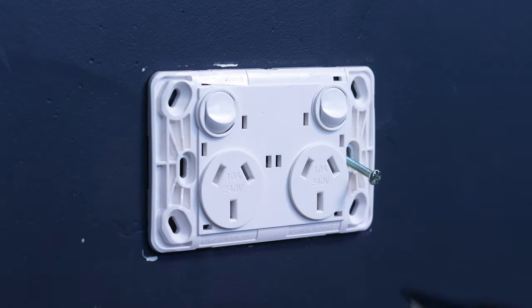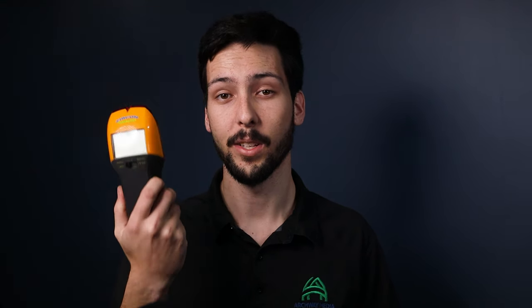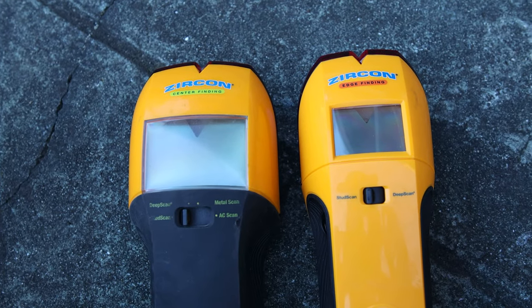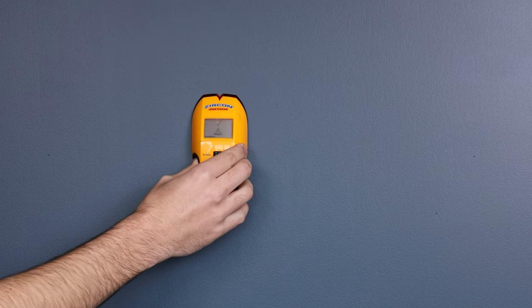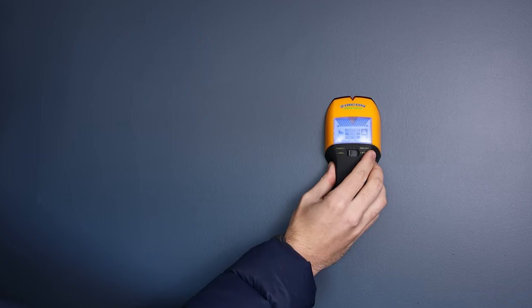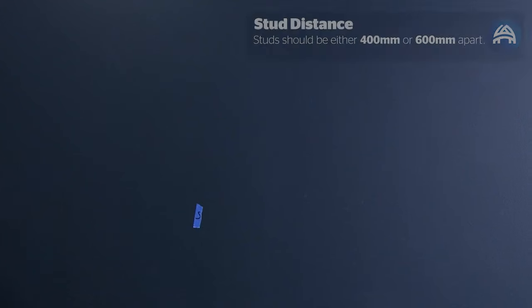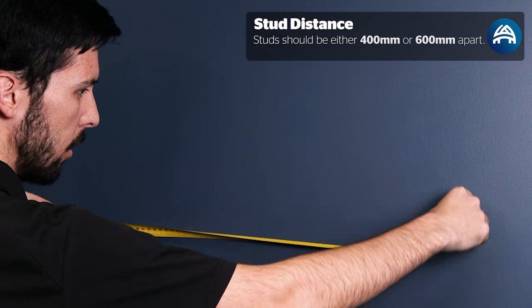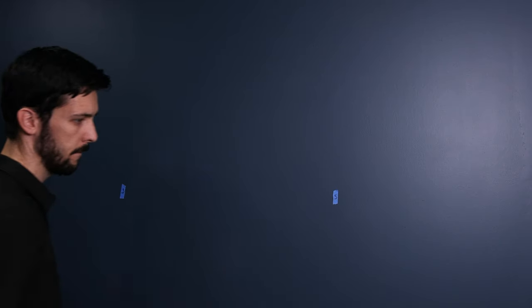Now it's time to find some studs. The first place to look is to see if there's any power outlets in the area you're wanting to put the TV — there's generally a stud either left or right of that as that's where they fix the flush box to. You can always double check this by pulling the plate off and having a look inside. Use a stud finder like this one — this particular model is a center-finding stud finder so it will pick out where the center of the stud is as opposed to just the edges. Some cheaper models will just find the edges of the stud so make sure you mark it out and put the screw right in the center. To use a stud finder, put it flat on the wall, hold down the button, and slide it along. Once it finds a stud it'll flash red. Take a piece of masking tape and mark out where that stud is. Studs are generally either 400 or 600 millimeters apart — that's 16 or 24 inches for those in the states. Once you find the first stud you can use that measurement to get a rough idea of where the next stud is. I like to put my tape vertically for a stud and horizontally for a nog so I don't get confused.